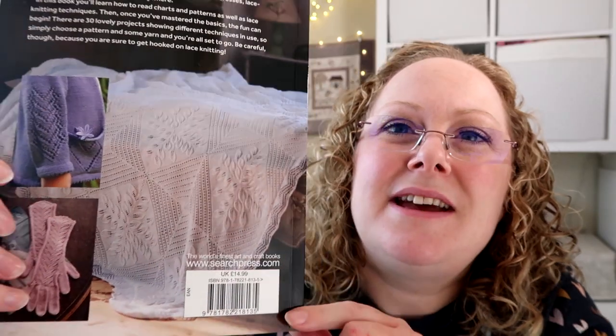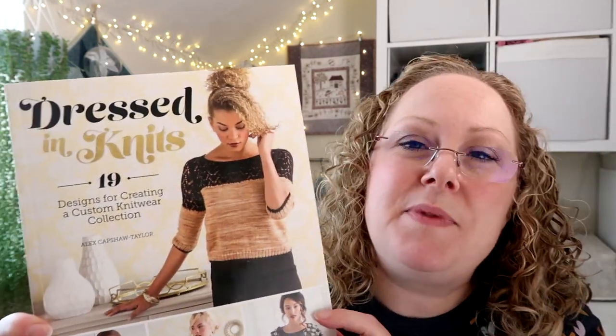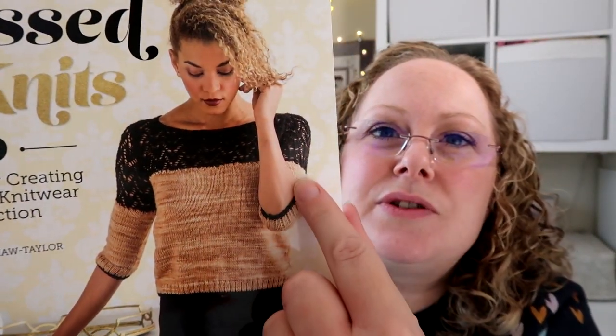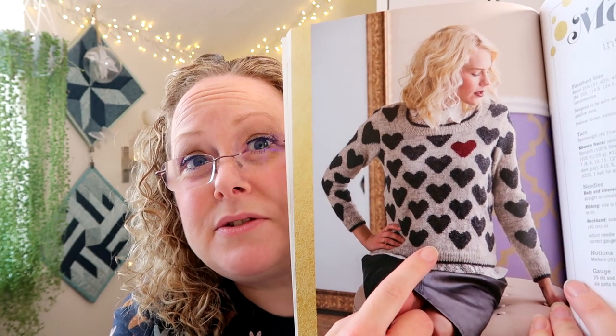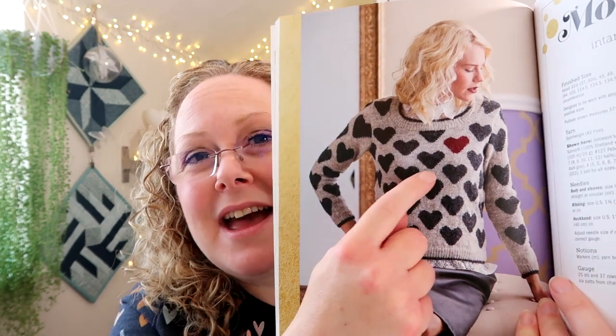The second book was a lace knitting book with lots of different lace stitches — what really caught my eye was a blanket on the back with a gorgeous leafy design. Who knows whether I'll get around to it, but there were lots of lace patterns all the way through. The third book was Dressed in Knits, with 19 garment patterns. I loved the lace across the top on the front cover, and what really excited me was a heart jumper which is intarsia — I thought that is absolutely me. I'm thinking a darker grey with maybe a turquoise or red heart, and I liked the contrast around the neckline and cuffs too. Those are my naughty confessions.